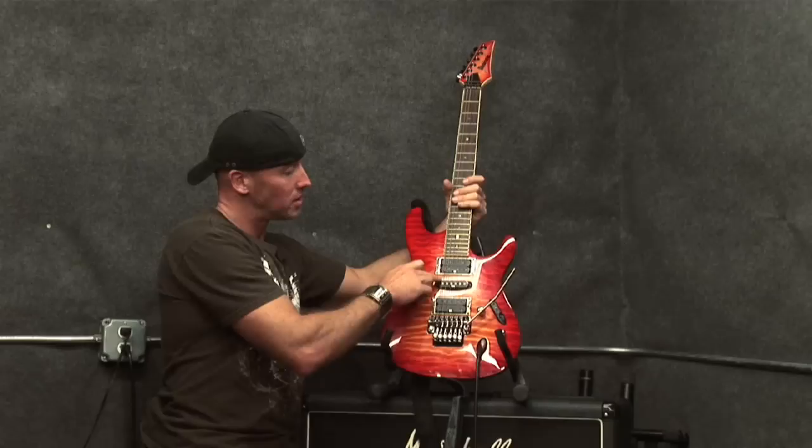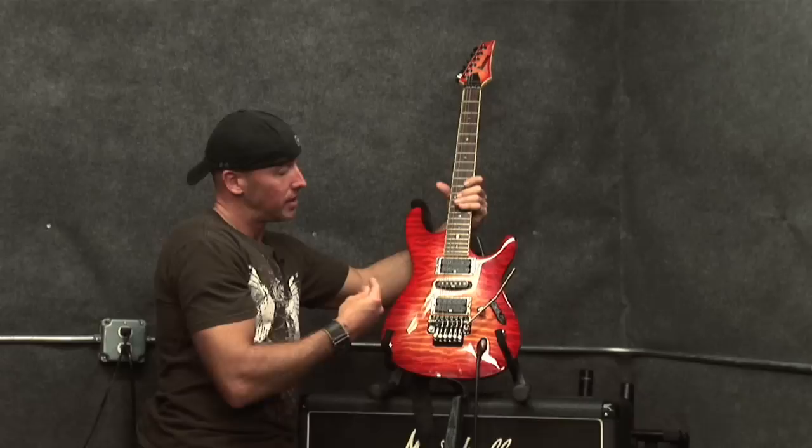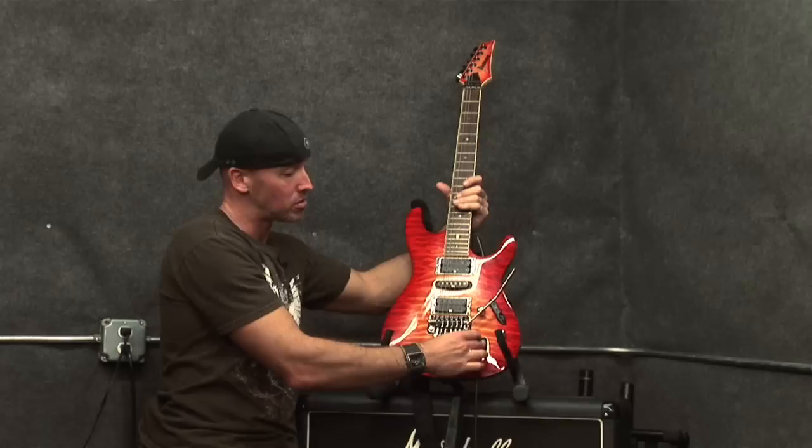Now these here are your pickups. These are basically the electronics of the guitar, and when you pick the string it vibrates. These pickups turn that vibration into an electronic signal that comes through here and into your amp.